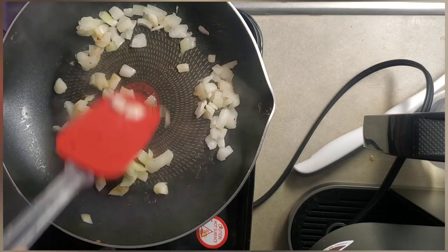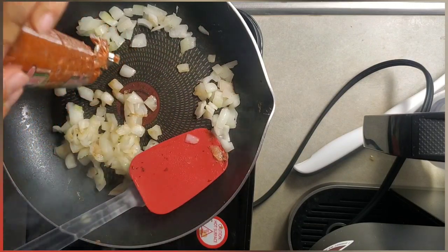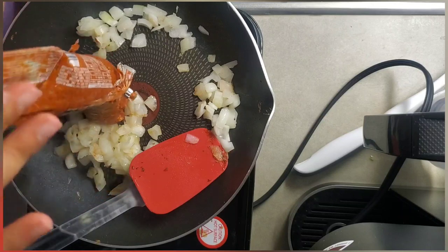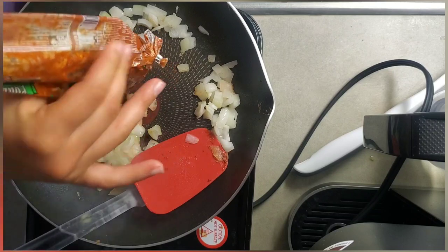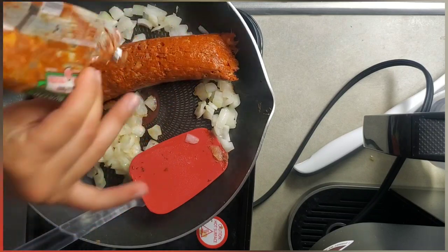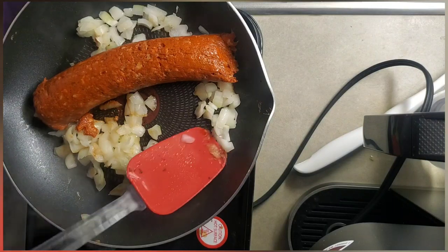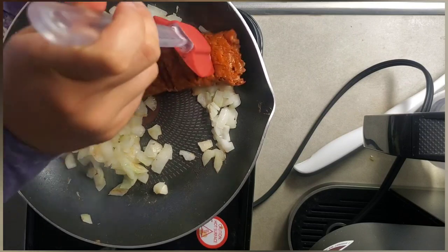Once our onions are a little bit more brown, I'm gonna go ahead and add my chorizo in here. I think next time I would just use a different chorizo — it was a little bit strange but it turned out okay. It smells good. I'm trying to make it work but we'll see.